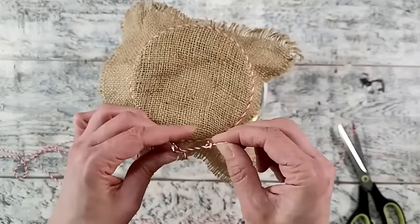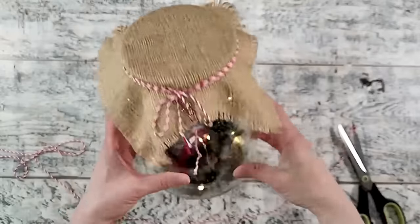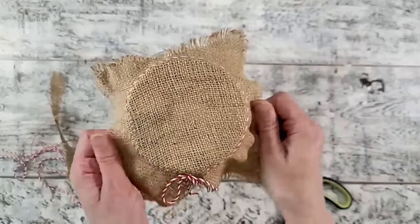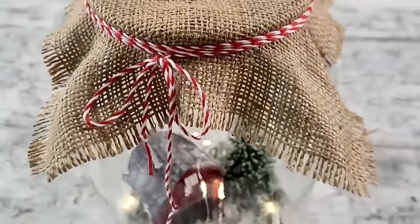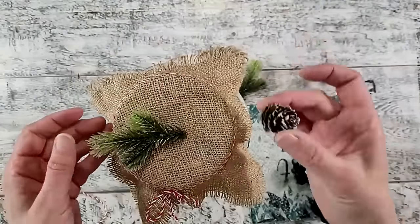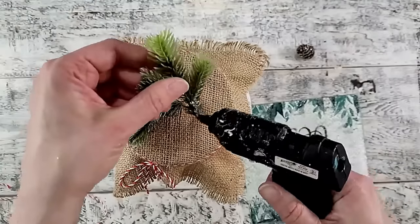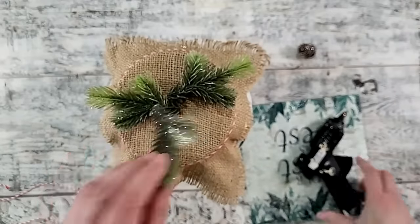Jute twine would be a nice addition as well. I like to tie a knot on the ends of my baker's twine so it doesn't unravel. I trimmed it up a little as it felt lopsided. I felt it just needed a little bit more to bring in that country Christmas feel, so I decided to decorate the top using a selection of greenery, pine cones, and bells — stems from my stash, I believe from Michael's a few years ago, with a little glitter for a frosted look.